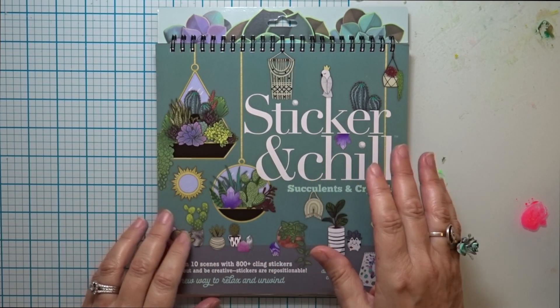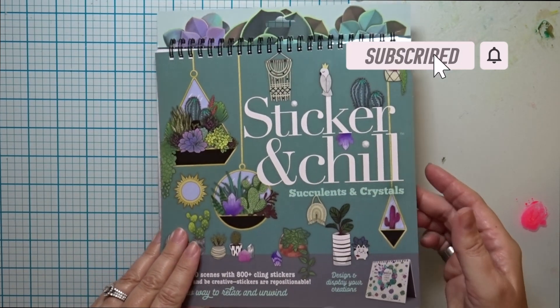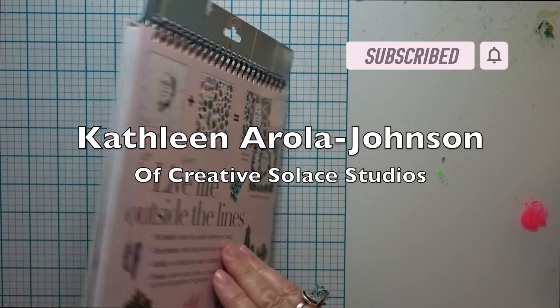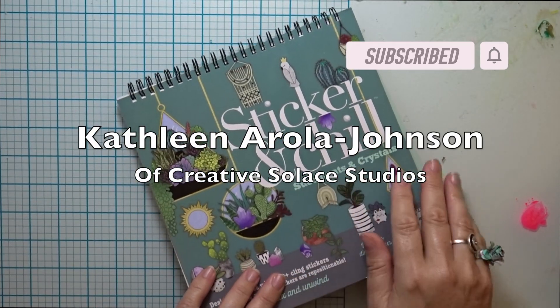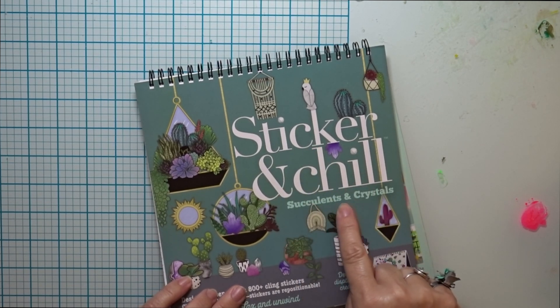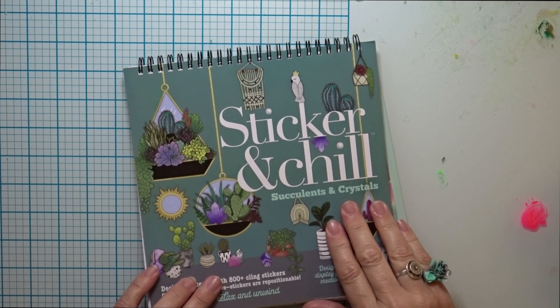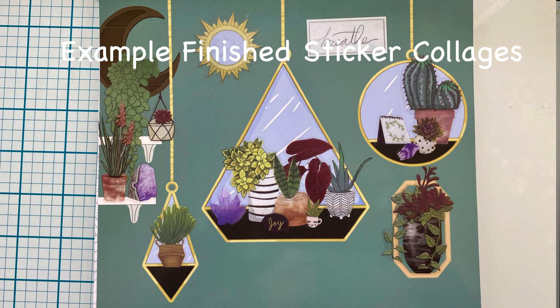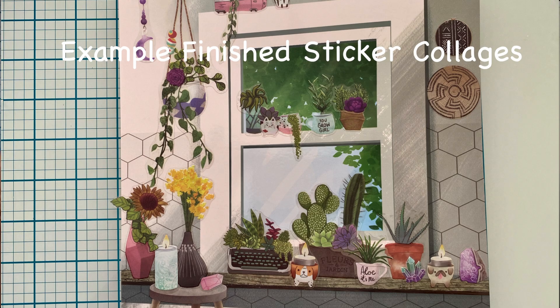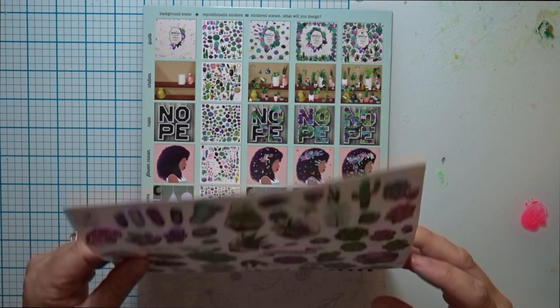Are you interested in a mindful, relaxing, and beautiful art activity for all ages? I'd like to share the top five reasons why I love my Sticker and Chill, Succulents and Crystals, Repositionable Sticker Book. This is a product review and I'm Kathleen Erla Johnson of Creative Solace Studios. Thanks for subscribing for more fun and creative videos.